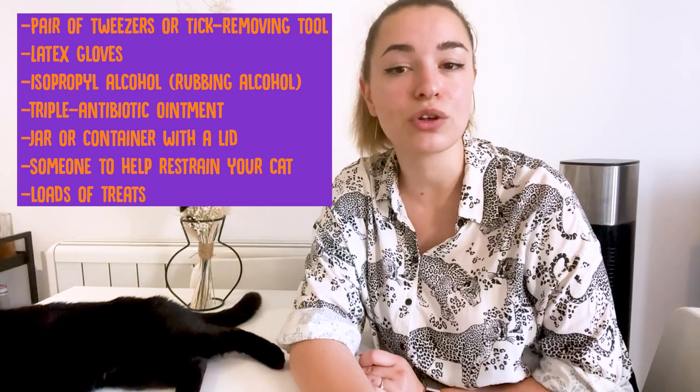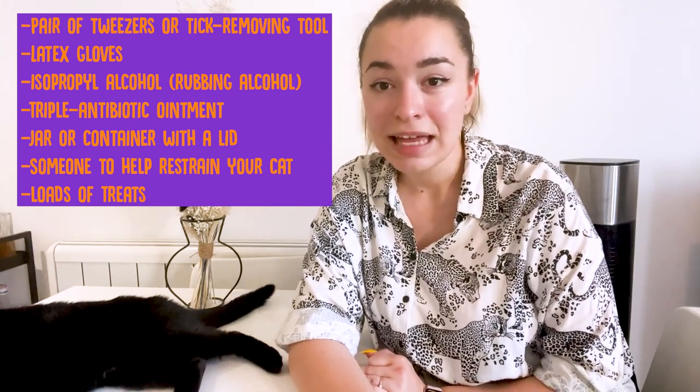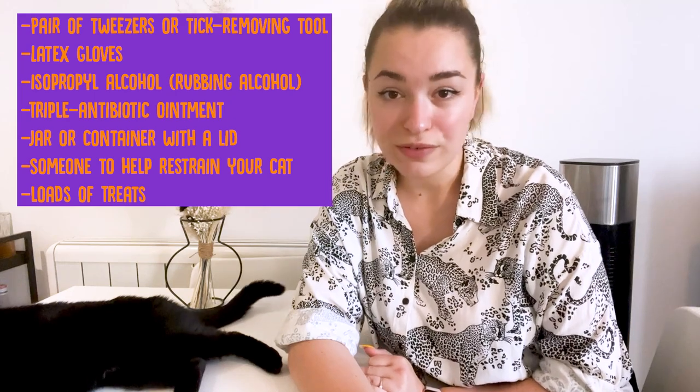If you can't remove the tick because you do not have one of these items, or if you are unable to handle or restrain your cat, then I would suggest you go to your veterinarian.